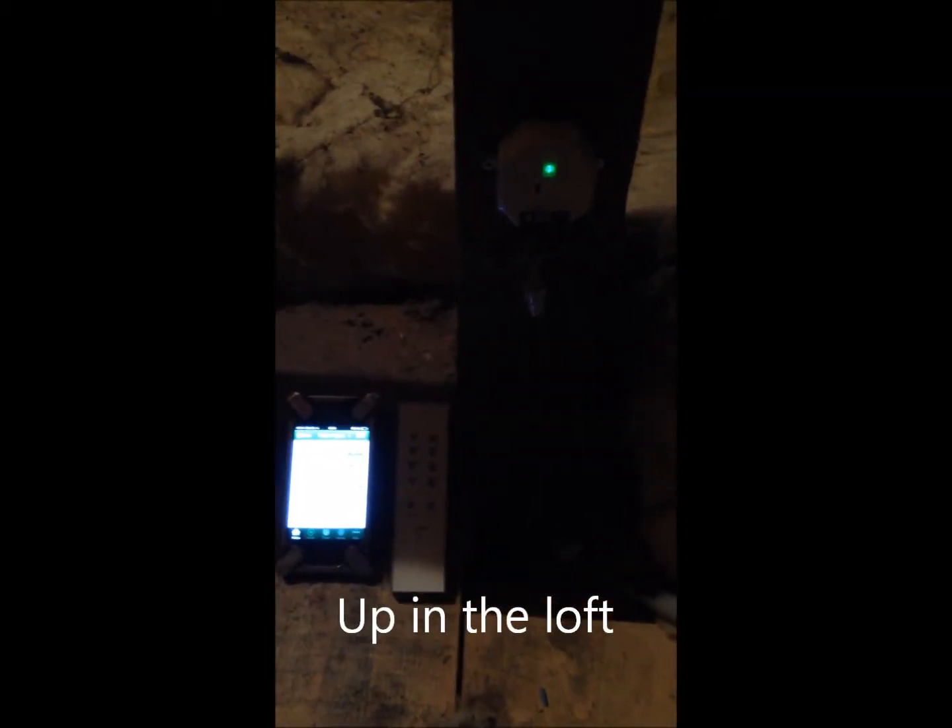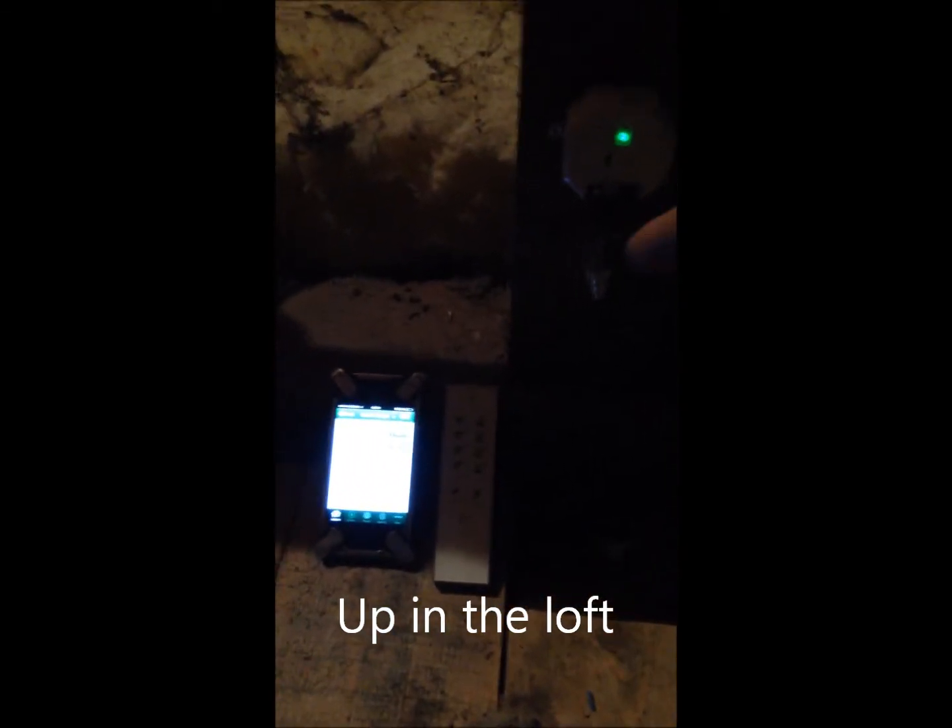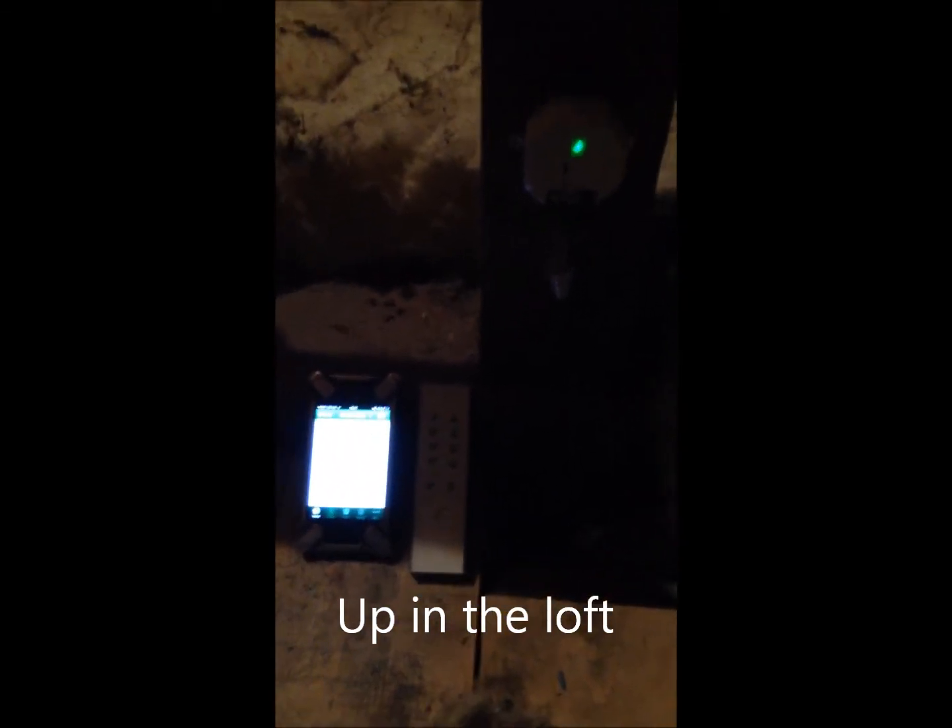We're up in the loft now. Here's the relay you can see on the right hand side, which is controlling the light we were just looking at outside. We've got the remote control in the middle here that we were using a moment ago. And now I'm going to show you how this relay will function from the mobile phone app.